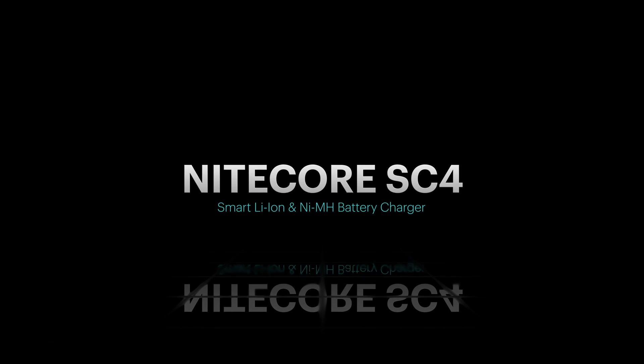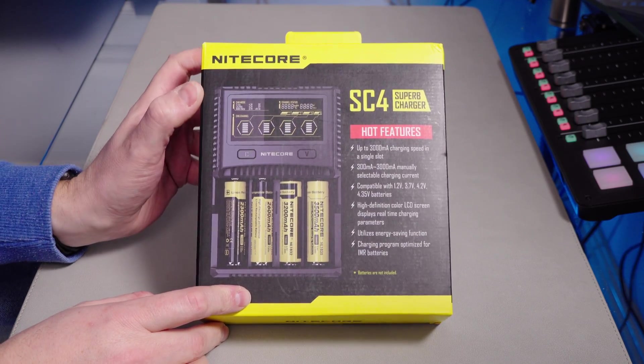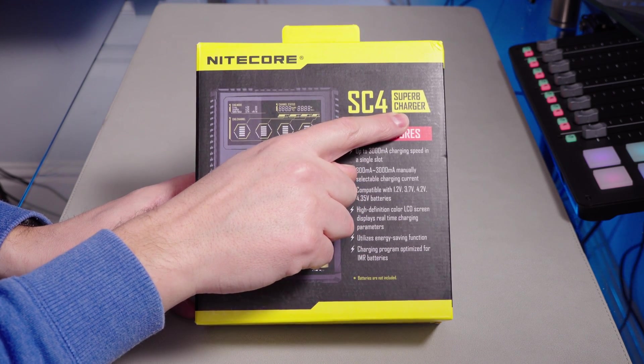Hi there, welcome to Goods In from TDKat Tech. Today I'm looking at this Knight Core SC4. Do you know what SC4 stands for? Do you know what SC stands for? It's written right there — superb charger.